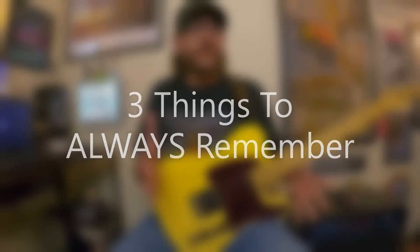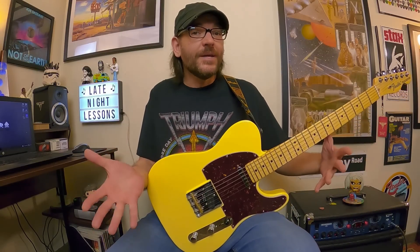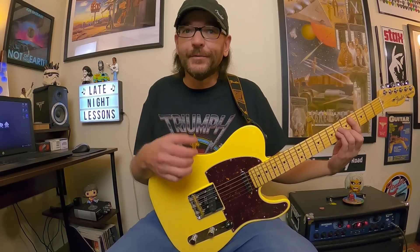Before we dive in, there are three things I want you to always remember. Chords imply or bring out the sound of certain scales, modes, and tonalities. All chords come from scales. And all arpeggios come from chords. Those three things are really important to remember — chords are essential for bringing out the sound of a certain scale and mode, all chords are built directly from scales, and all arpeggios are built directly from chords. That's really going to help you understand as we start moving through this material.